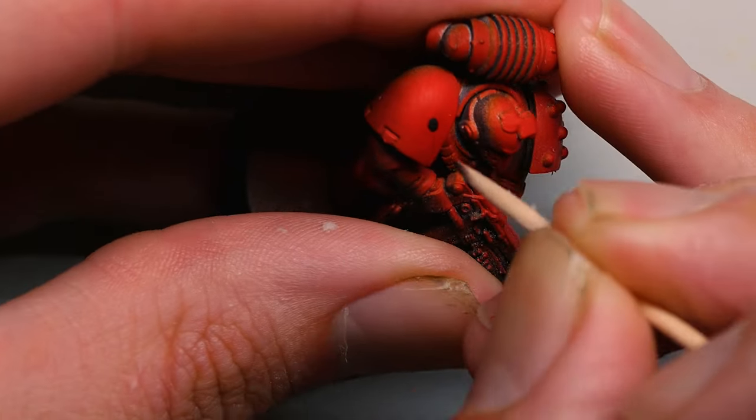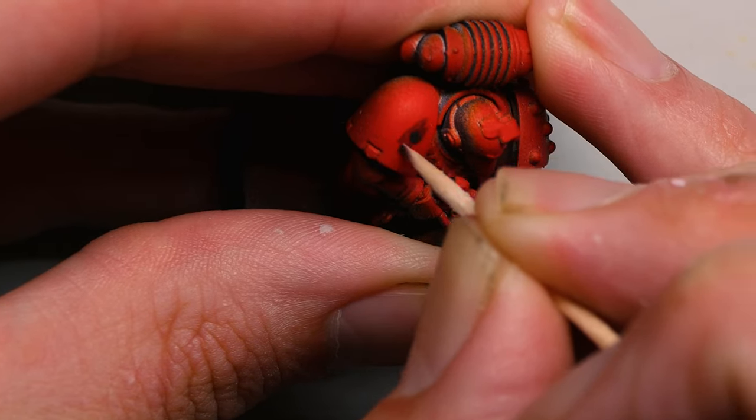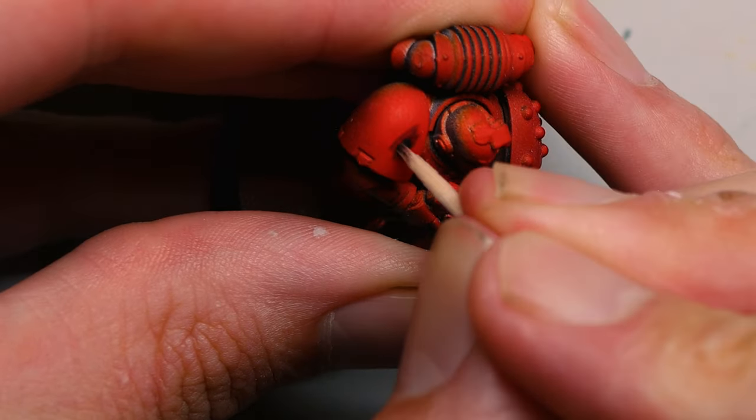My latest hobby superpower is the humble toothpick. Before you start scratching away it's really important to get the end of the toothpick wet first. You can do this by chewing or by soaking it in some water — it's up to you.